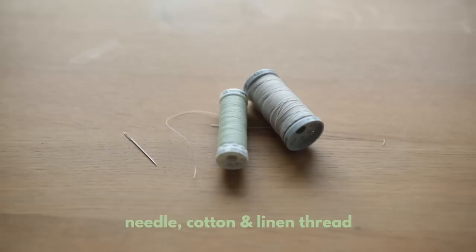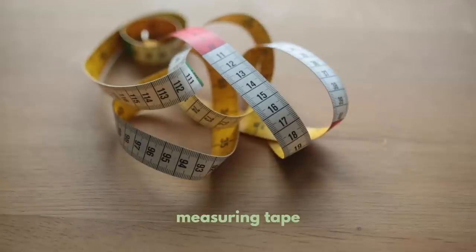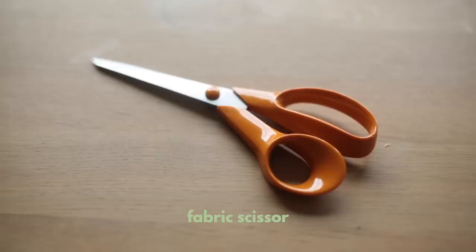Supplies. I think the most important factor in sewing by hand is making sure that you use an appropriate needle for the fabric you're going to be working with.